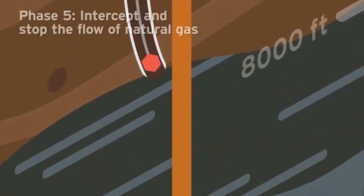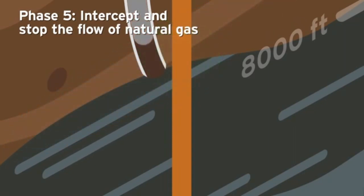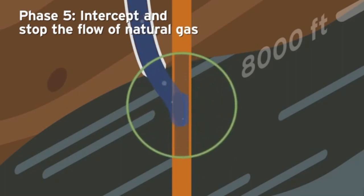Phase 5: Intercept and stop the flow of natural gas. This is one of the longest and most methodical phases of the process to assure safety and accuracy. Once the relief well is in the proper position, technicians will intercept the leaking well and tap it. Heavy fluid and drilling mud are pumped through the relief well and into the leaking well.